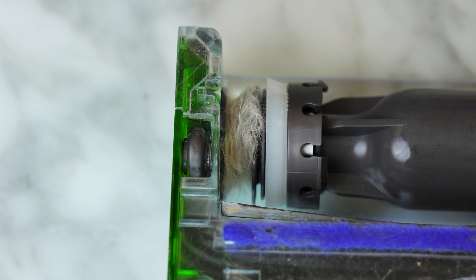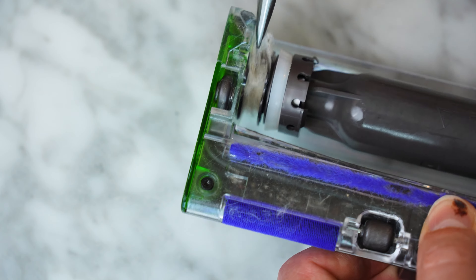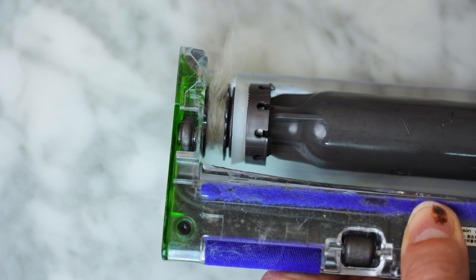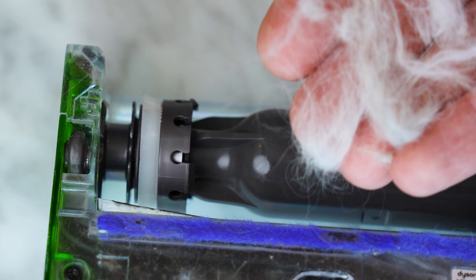To get this hair out, I'm just going to start with my needle nose pliers and grab it. That is really, really jammed in there. Look at that — that just took about 10 seconds.